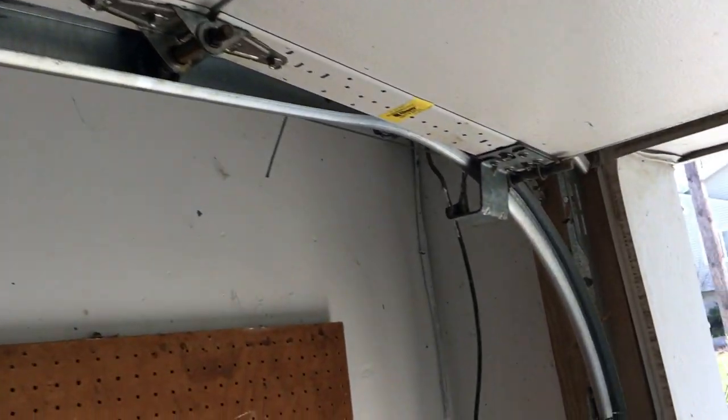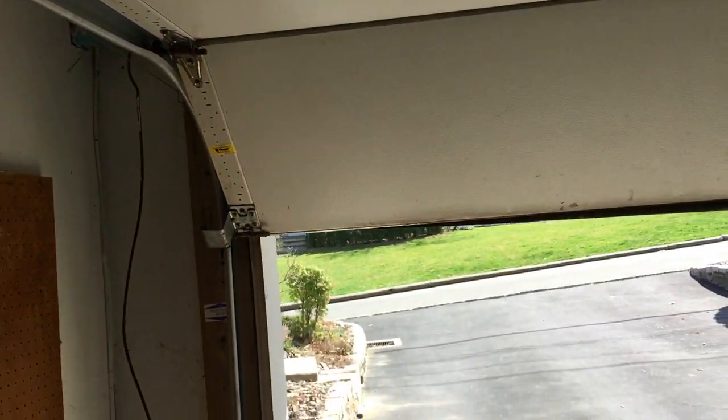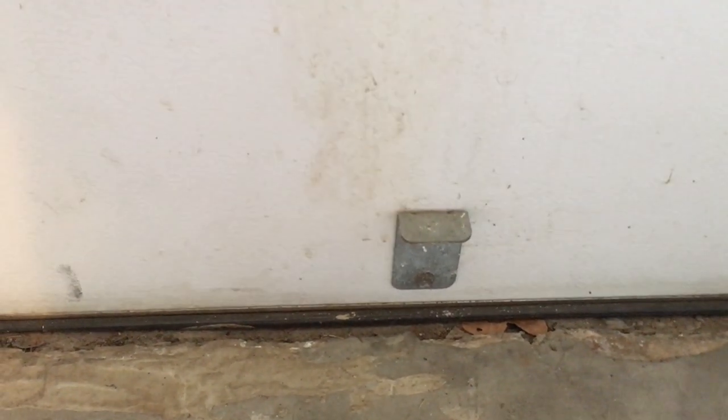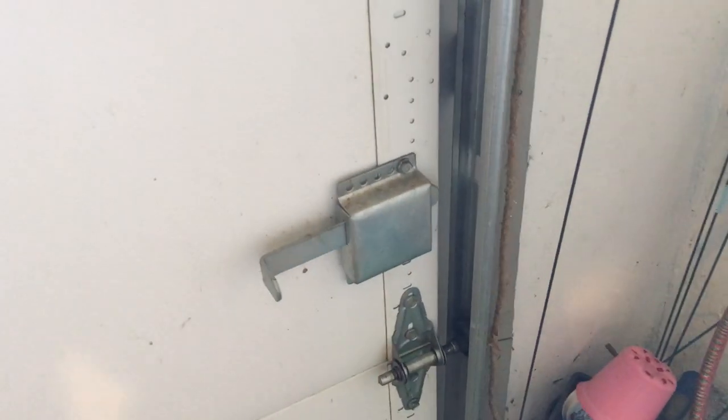Now that the door is open, here are a few other bracket details. There's a bracket all the way on the bottom that looks like it's doing nothing, but it's really designed so that if your door is on manual and mostly closed, you can take your foot and push down on the bracket to get the door closed.